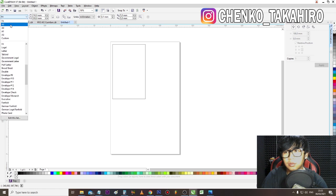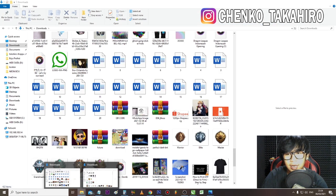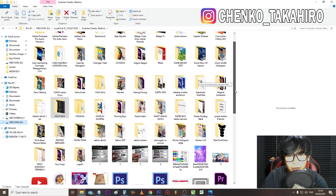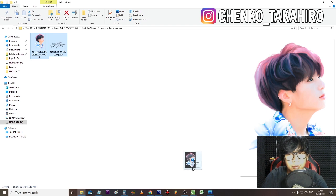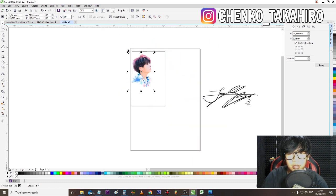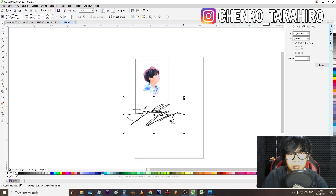Oke kita setting dulu ya di aplikasinya. Tadi kita udah dapet ukurannya: 20 x 16, tingginya 160, lebarnya 10 x 100. Kertasnya kita atur dulu. Oke, simpel aja buat contoh, silahkan kalian kreasikan sekreatif mungkin. Aku tadi udah save gambar di Pinterest. Nah aku dapet gambar yang agak bagus, si Jungkook BTS. Terus kita kasih tanda tangan di bawahnya biar keren.